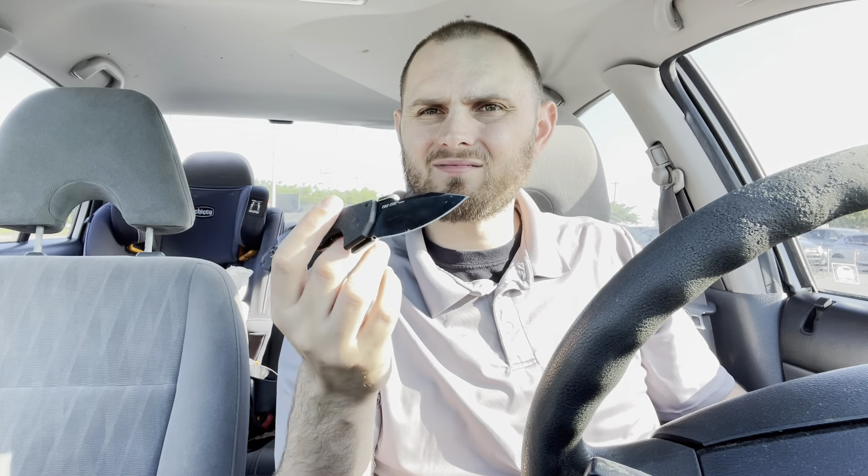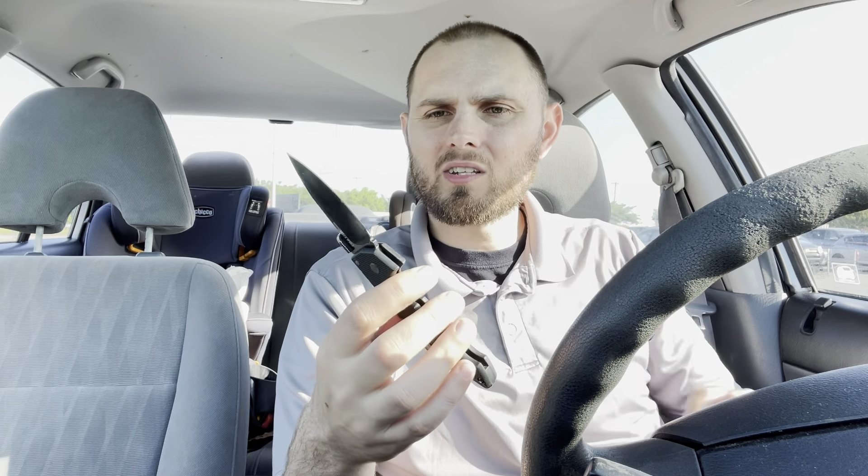It is coated or painted black, which protects the knife. It is what it is — if you're going to use it, it's going to chip off. And hey, I like that, I like the used look.